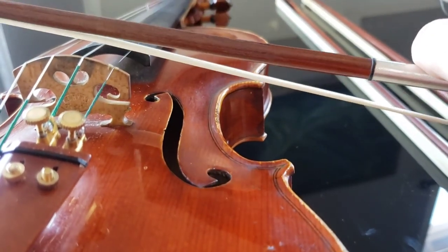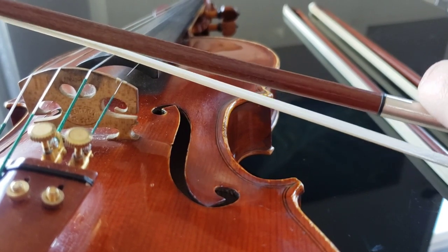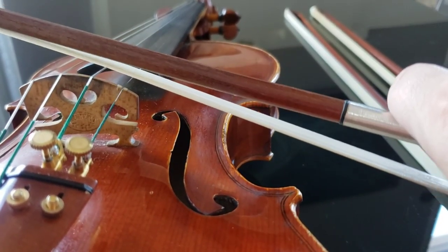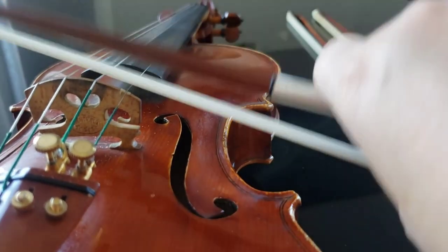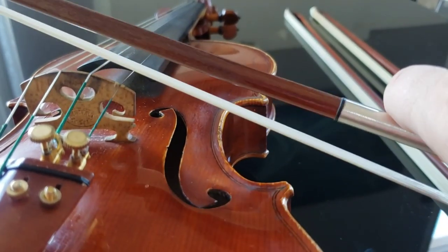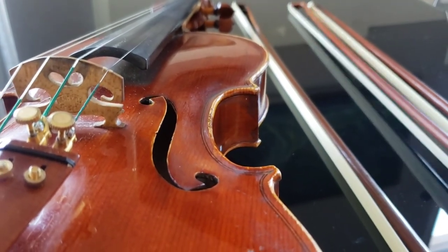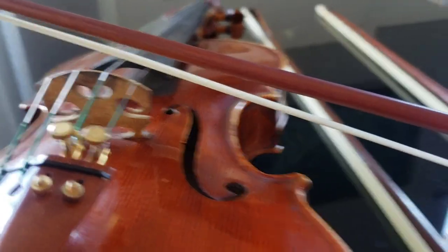Now I want to demonstrate how these three bows react on the string. This one — the one that's not tightened enough — when I'm pressing, the wood is touching the string. We don't want that, because then you would just hear the wood and not the hair. That's the sign it's too loose.